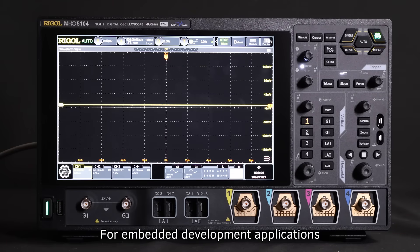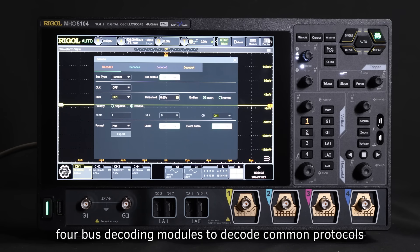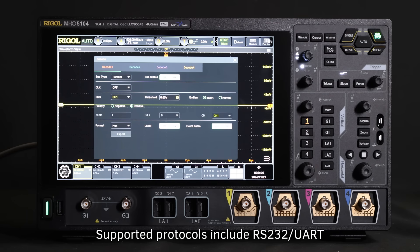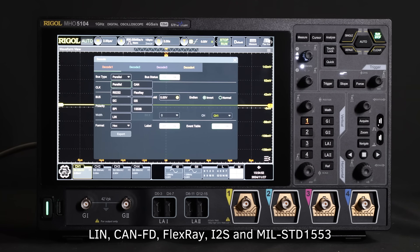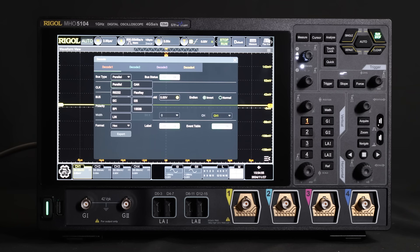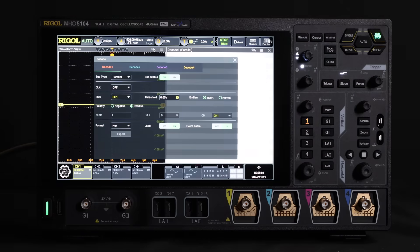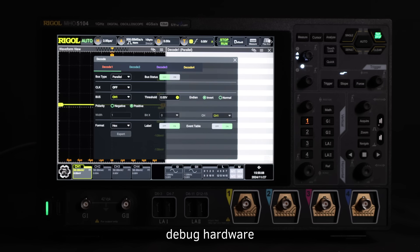For embedded development applications, protocol decoding is an invaluable tool. The MHO and DHO-5000 series provide four BUS decoding modules to decode common protocols on analog channel inputs. Supported protocols include RS-232/UART, I2C, SPI, and CAN, with optional support for LIN, CAN-FD, FlexRay, I2S, and MIL-STD-1553. Decoded data can be displayed in various formats and presented in detailed timing tables, including decoded info and results. Engineers can easily identify errors, debug hardware, and accelerate development timelines, ensuring fast and reliable results.